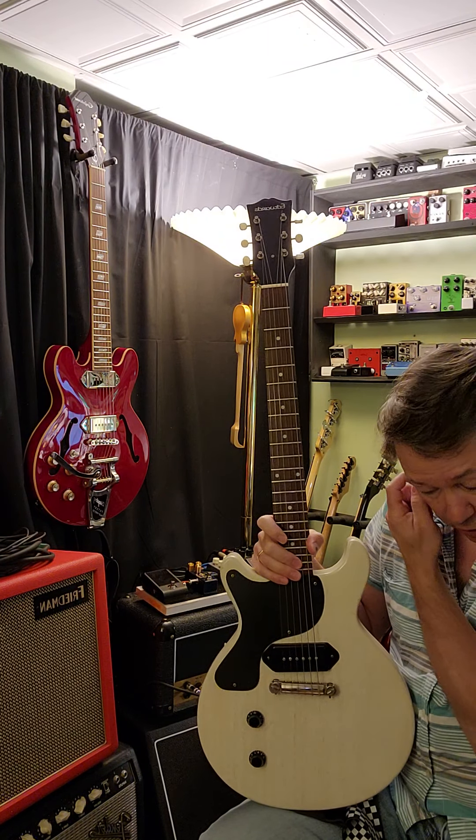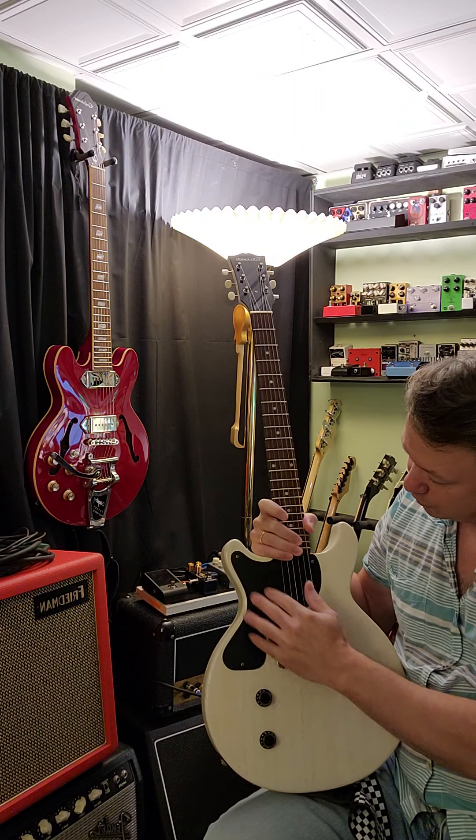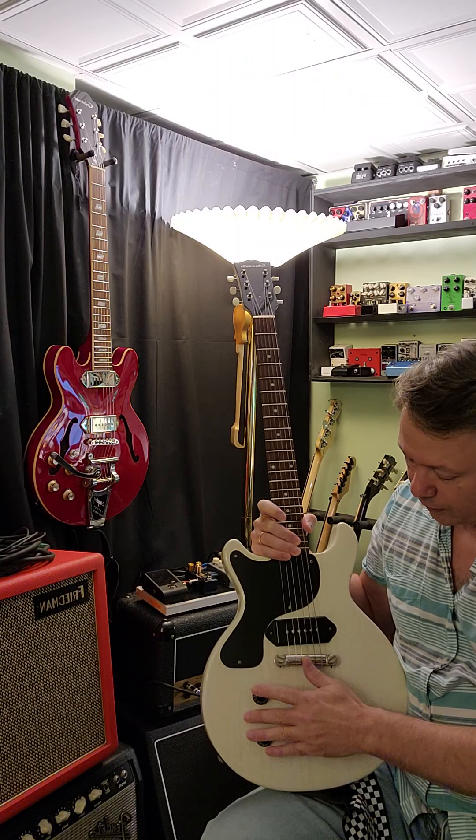I bought this from Japan through a private dealer. The pickguard was original, which is a Bakelite, and the original pickup that was in here was a Seymour Duncan P90.